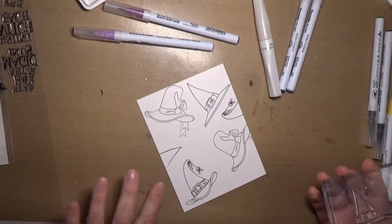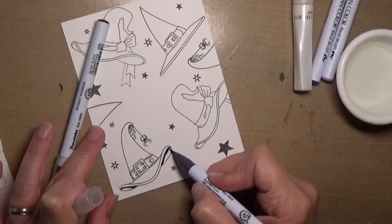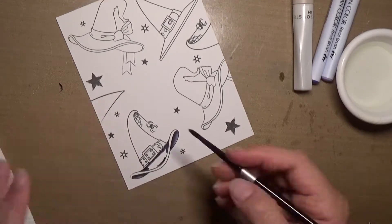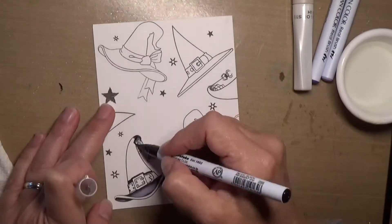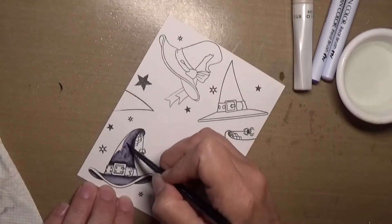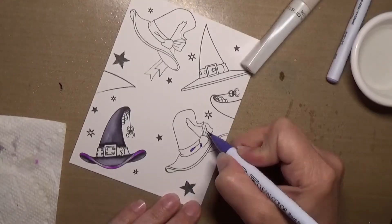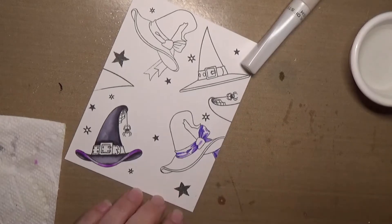I wanted to make a collage kind of card with this stamp set using my Zig Clean Color Real Brush Markers. The colors I'm using today are black and gray for the black. For the dark purple combination, I'm using violet and lilac. For the light purple combination, I'm using purple and light violet. And my yellows are yellow and fluorescent yellow.